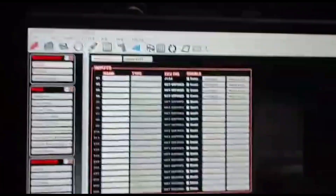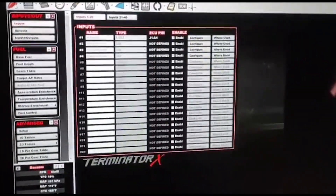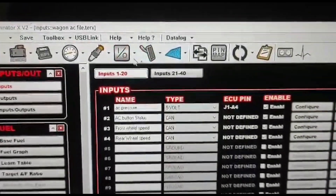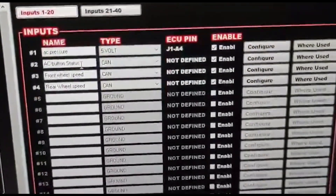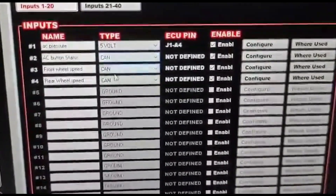Next thing you're going to do is come into your Holley software. I'm going to post pictures of this since it's kind of difficult to see, but you're going to come up here to I/O, go to Inputs. I'm going to configure three inputs: AC, front wheel speed, rear wheel speed. They're all going to be CAN inputs.